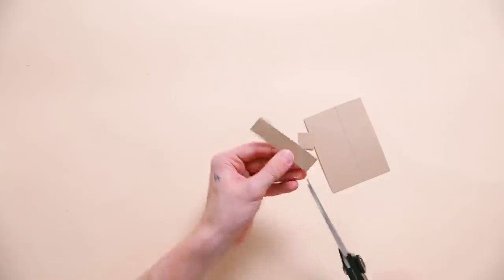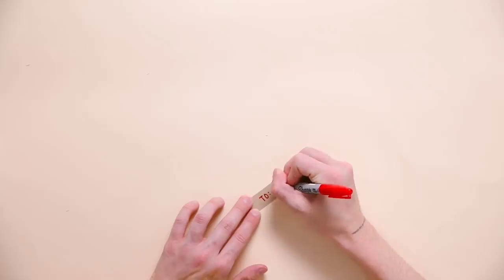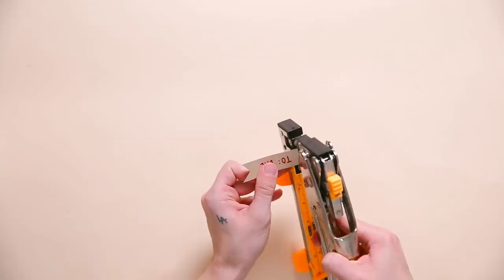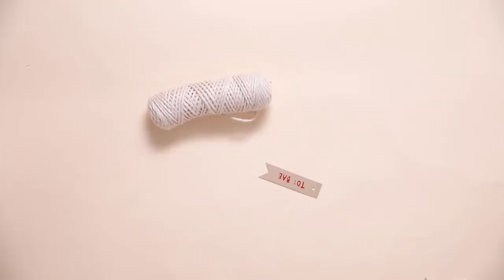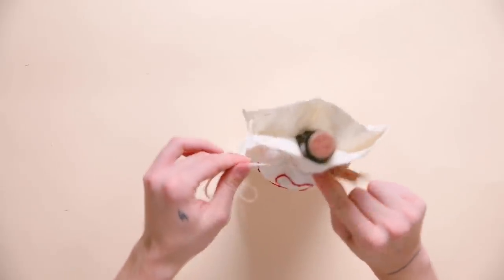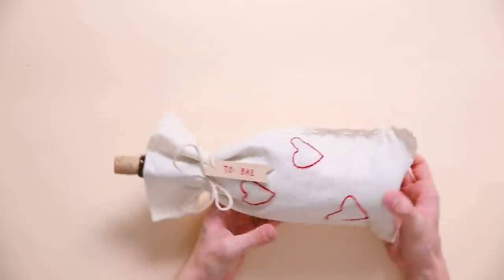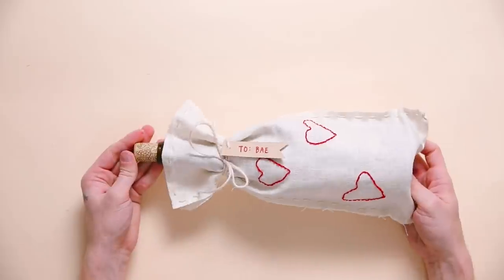I used a tiny scrap of paper left over from the polaroid project, wrote a name on it, then pulled off a bit of twine. Wrap the tag around the top of the wine bag, tie a bow — and that finishes off your little wine wrapper. It's adorable and fully customizable!